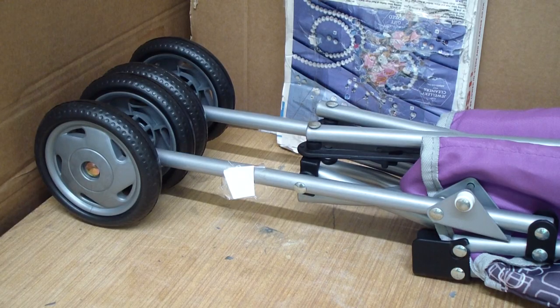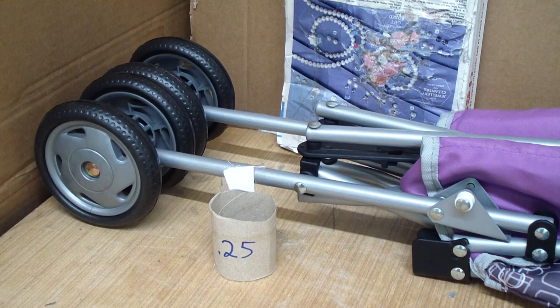Hi, welcome to today's video. This is the child's play pram. I'm going to be shooting it with a 0.25 air rifle. Don't worry, it is a broken pram — I haven't taken it off the children.